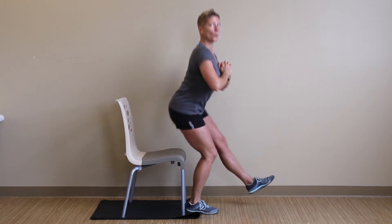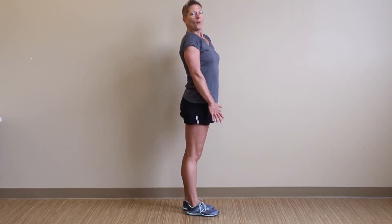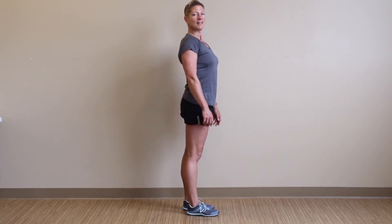Look at those legs! Our next progression for the pistol squat: we have removed the bench and any sort of assistance, but we're going to come back to that single leg position.